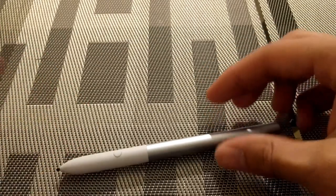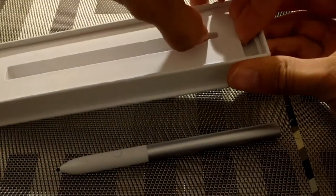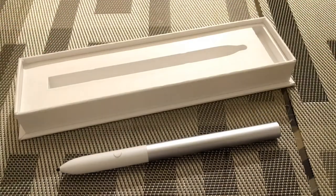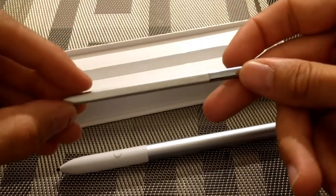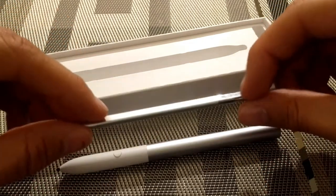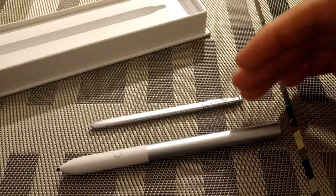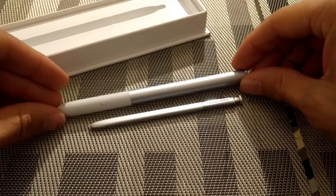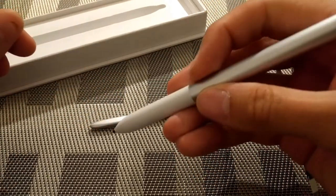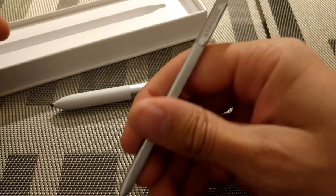Going back to the packaging, there don't seem to be any extra tips or anything like that, which is something reviewers were pointing out. If you look at what came with the Samsung Chromebook Plus, you got the pen, extra tips, and a tool to remove the tips. You're not going to get that with the Pixel Book pen. Comparing the Samsung Chromebook Plus pen to the Pixel Book pen, this one is just nicer to hold — the Samsung pen is kind of thin and too short for bigger hands.